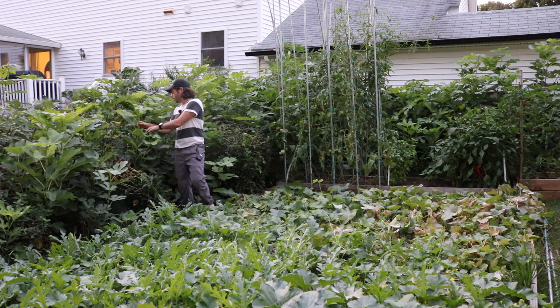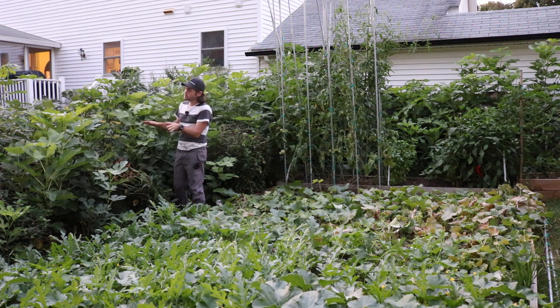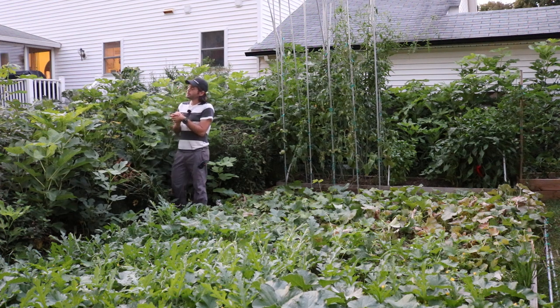A lot of these varieties I'm looking around — they all have those buds, they're all doing it themselves with no assistance. And you might think I succeeded in some way, but they're not going to ripen in time.